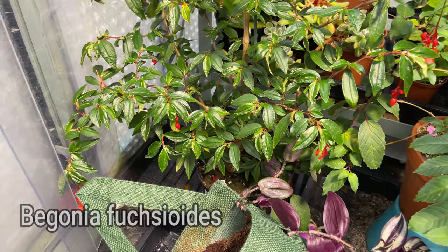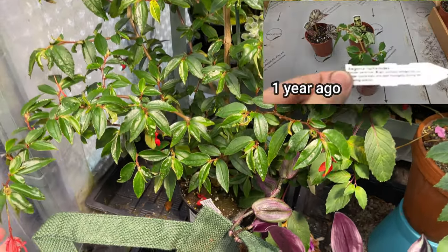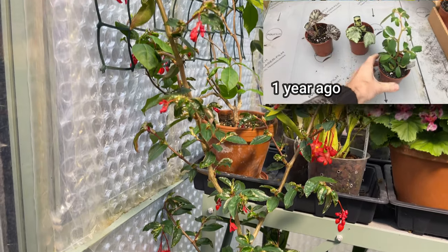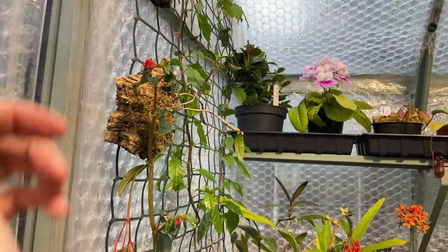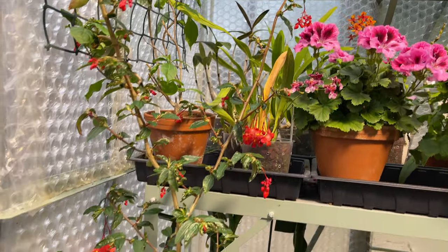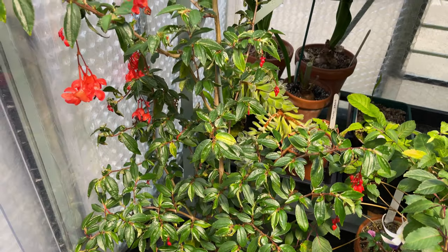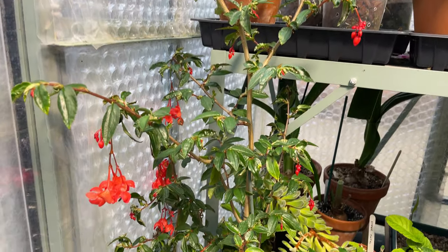Still on the cane varieties - this one is Begonia fuchsioides. I'll show you what it looked like 12 months ago compared to now. This one is actually in full bloom. It starts down at the pot and is roughly about four feet high with loads of blooms on it. This one has actually been pruned back twice - it's very, very fast growing. It dries out very quickly too, and if you don't put a cane in there eventually it will teeter over.